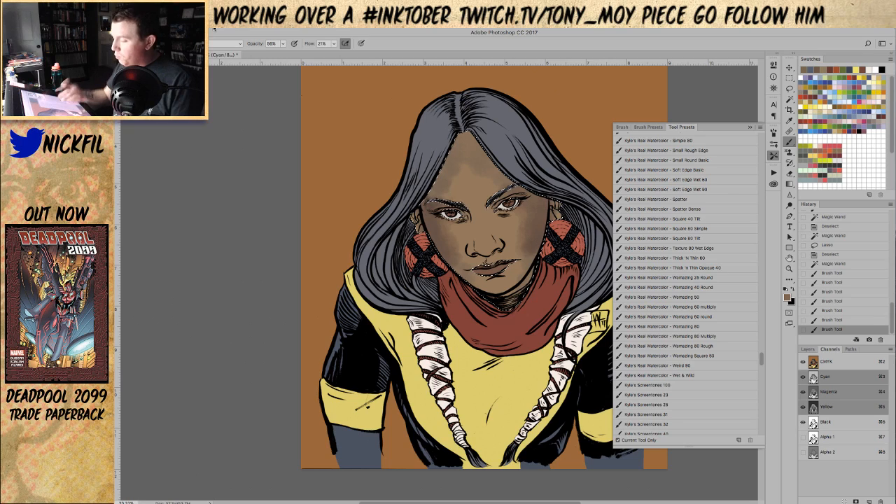The brushes for the watercolor stuff are all mostly set to multiply — when you do that you darken as you go, and the more marks you put down the darker you get. So I just switched it to normal because I want the texture but I don't necessarily want the layering that watercolors do. It's a little bit of a cop out — now we're just painting with a textured brush like in Photoshop anyway. But you know, it's my stream, bear with me.